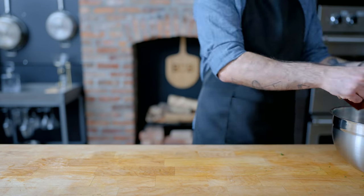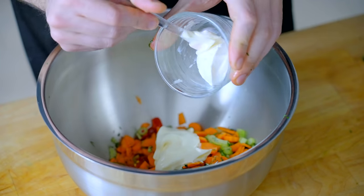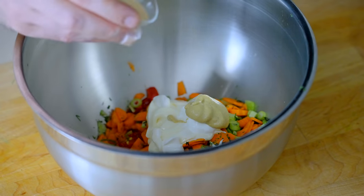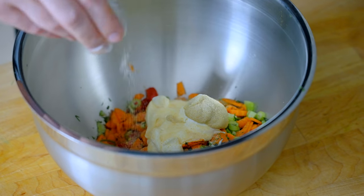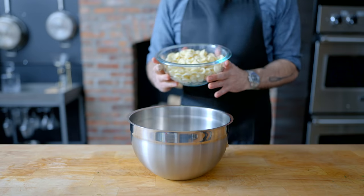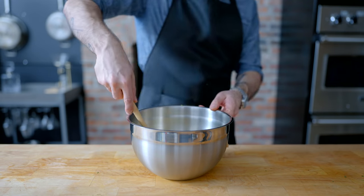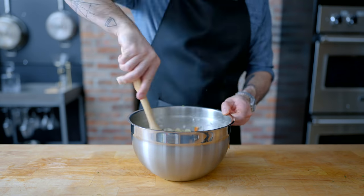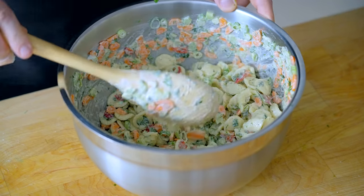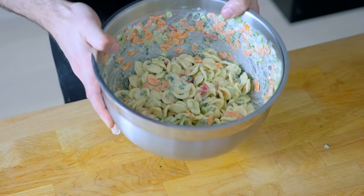We're gonna sort of make a dressing before we add our pasta: one half cup of our homemade mayo, one quarter cup of sour cream, which brings a nice sour cream-like flavor, two teaspoons of Dijon mustard, half teaspoon of garlic powder, and kosher salt and freshly ground black pepper to taste. Then we grab our pasta, which is cooled completely because we rinsed it in cold water. Make sure it's thoroughly drained, add it to our dressing, and mix until thoroughly combined. This makes for a light, flavorful, crisp pasta salad that isn't swimming in mayo, can be made ahead of time, covered and refrigerated, and is arguably better once the flavors have been allowed to get to know each other.